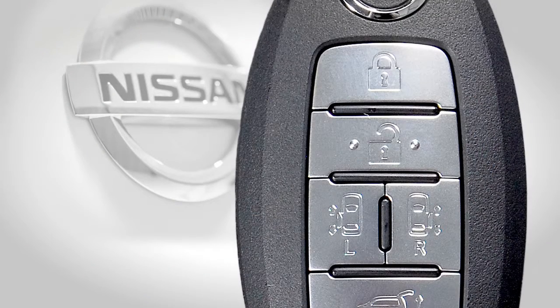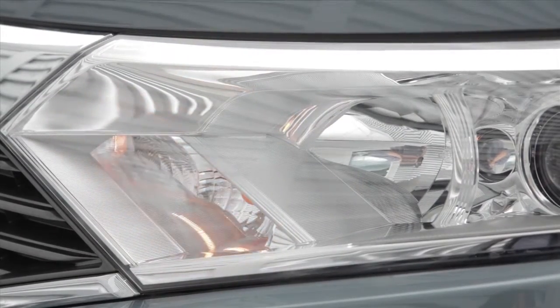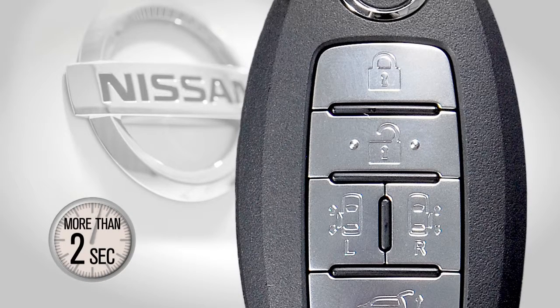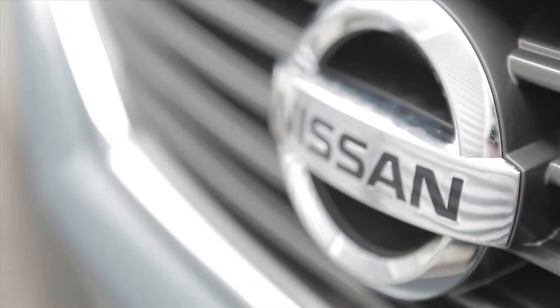To deactivate the horn beep feature when using the remote keyless entry function to lock or unlock the vehicle, press and hold the lock and unlock buttons simultaneously for more than two seconds. The hazard indicator will flash three times. To reactivate the feature, press and hold the buttons again for more than two seconds. The hazard indicator will flash once and the horn will beep once.